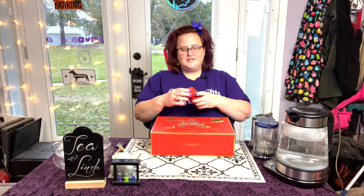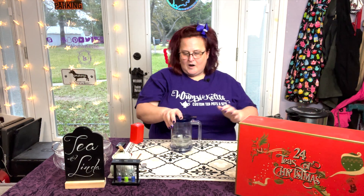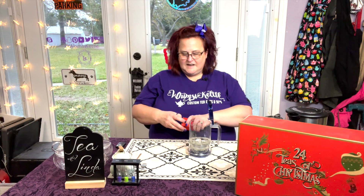Oh my gosh, the smell is just amazing. This is Turmeric Morningja Herbal Tea Tisane. So let's put that back there and grab our Tisane Maker.